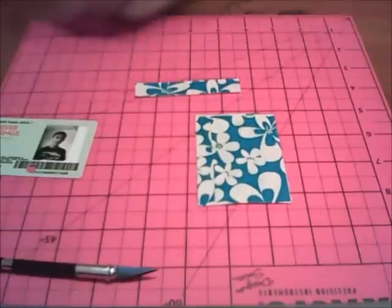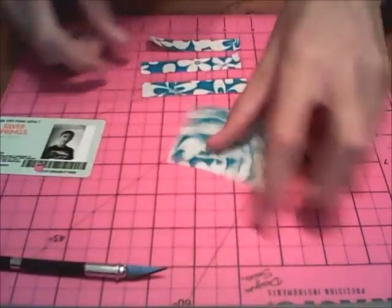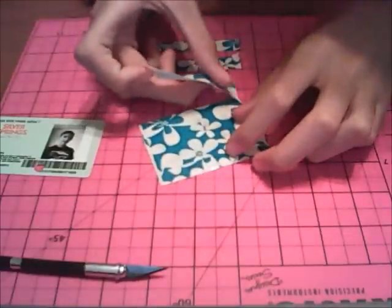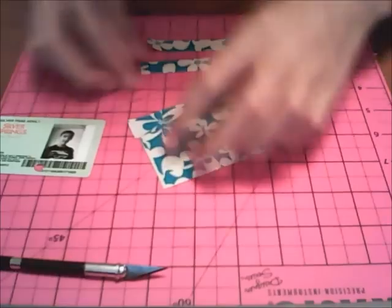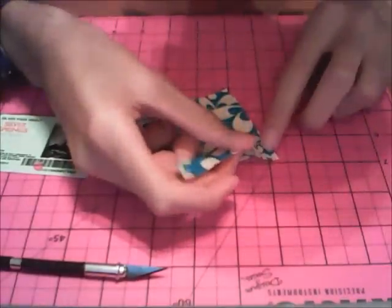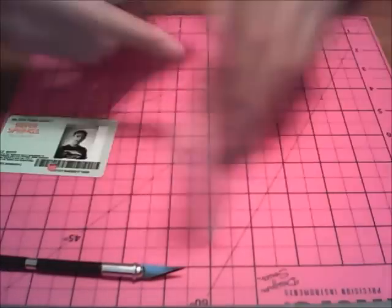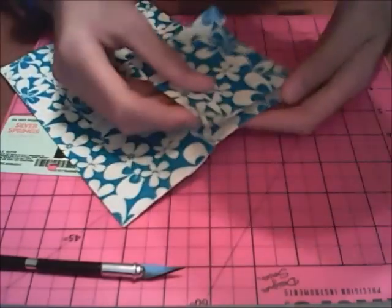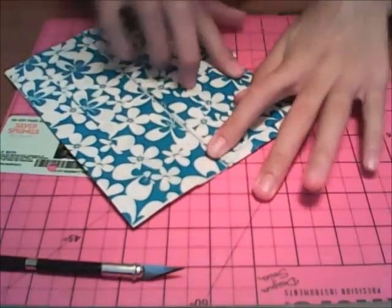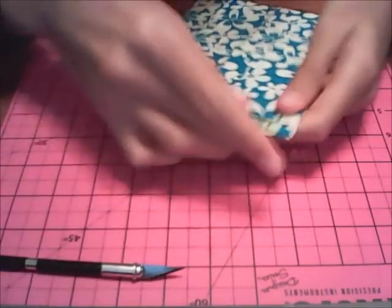Now cut out 3 strips of tape that are just a little wider than a half inch and almost exactly the same length as the 3 and a quarter inch card holder. Stick one down on the side — half on the sheet, half on the surface — and do the same on the bottom and on the other side. So there you have your vertical card holder. Bring the Tower Wallet over and stick it down right onto the wallet. There you have your vertical card holder for the Tower Wallet.